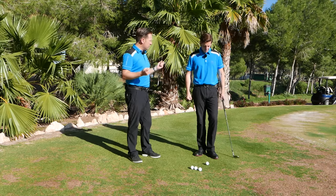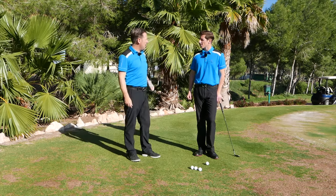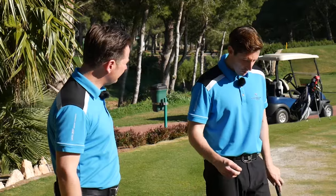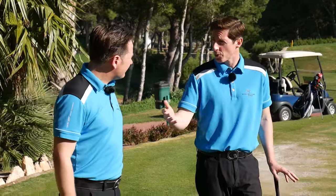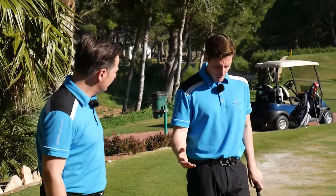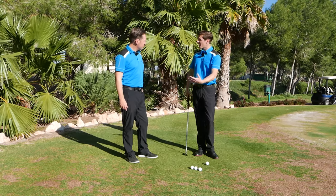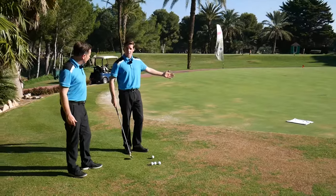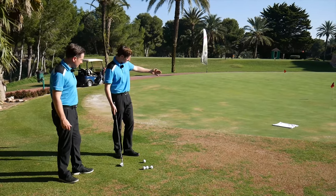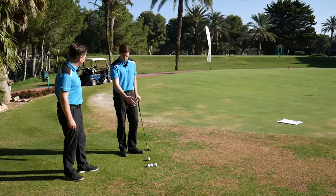At the end of the day you've got to get it pretty close to make sure you're going to hole your next one. When you practice, you either want to practice with one ball — simulating golf since we only play with one ball — or you put yourself in a test situation. Here we've got the perfect drill: we've got a towel just on the green, maybe one or two meters onto the green.